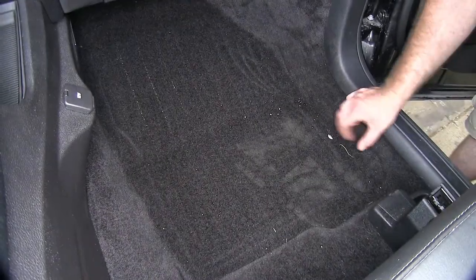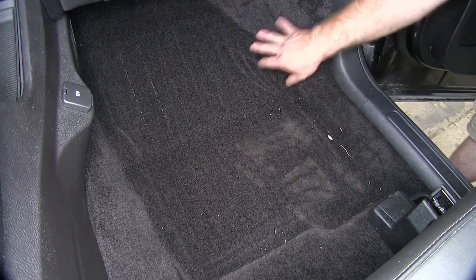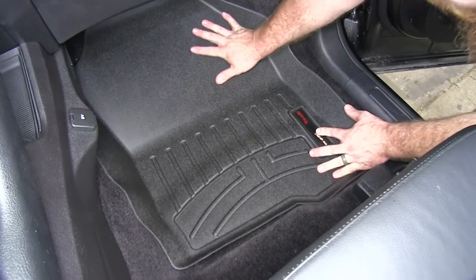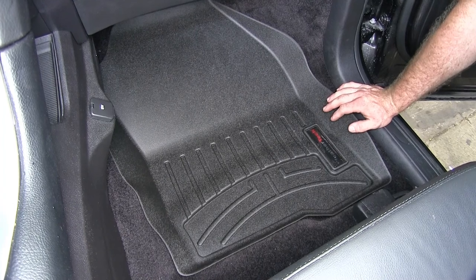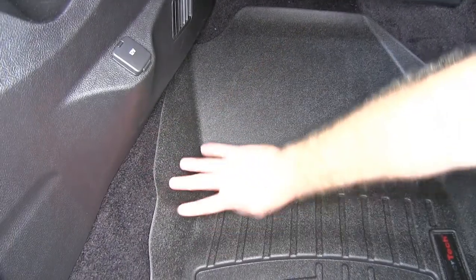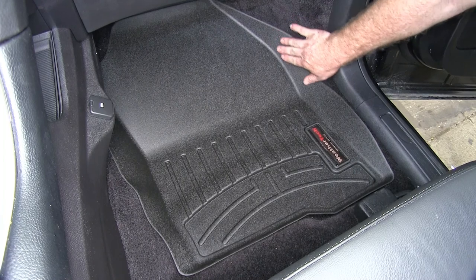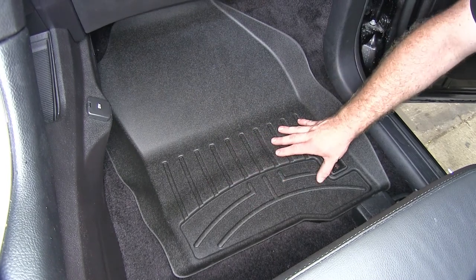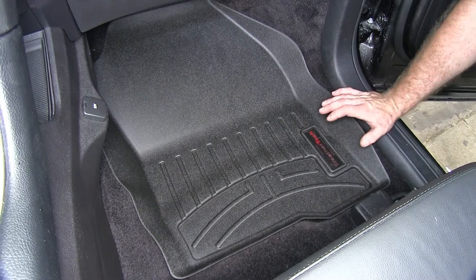Here on the passenger side, you can see we've got that same issue where dirt and debris was able to get off the floor mat underneath and around. So now let's install the WeatherTech. Once we slide the passenger side into place, you can see we've got that same great coverage — all the way along the base of the center console, all the way up to under the dash, around the edge, and down towards the threshold of the door. Down in the center, we've got those same ridges and channels to help with traction and make sure anything that collects there is controlled.